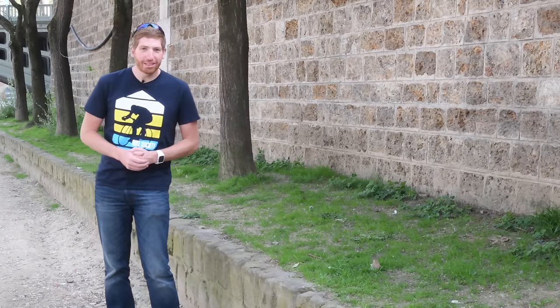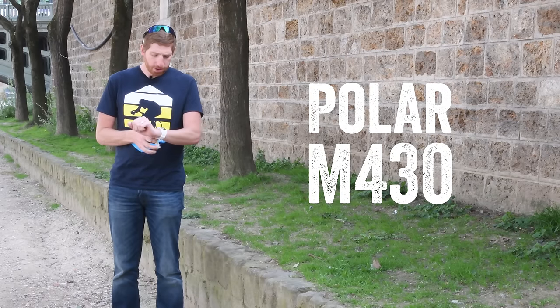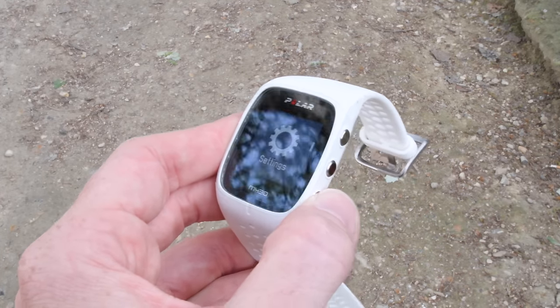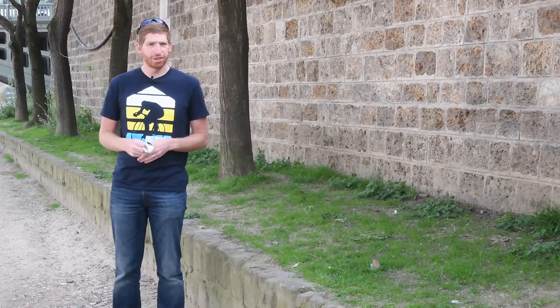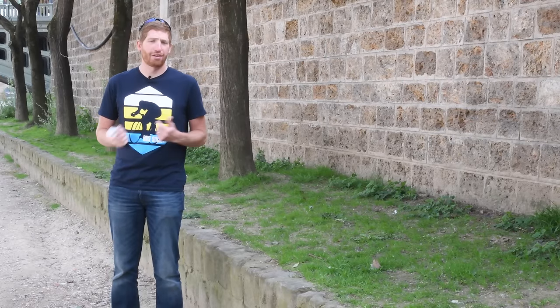Hey folks, Ray from DCRainmaker.com. Today we've got Polar's newest wearable, the Polar M430. What you see on my wrist is unique because it's basically the M400 from the past but now with an optical sensor on the back. But it's not just that — there are actually a number of other features as well. So let's dive into some of those new and unique things, then go out for a run, and after that we'll come back and analyze the data.